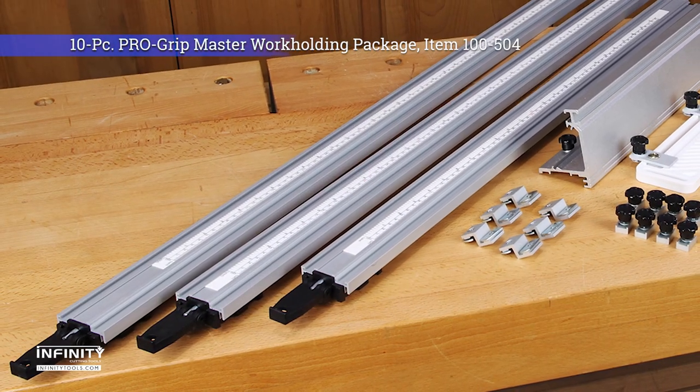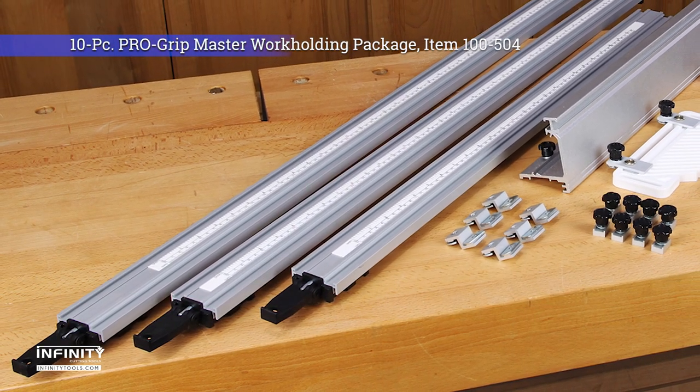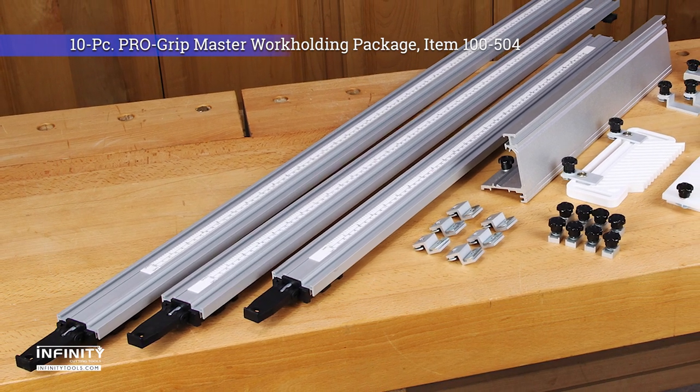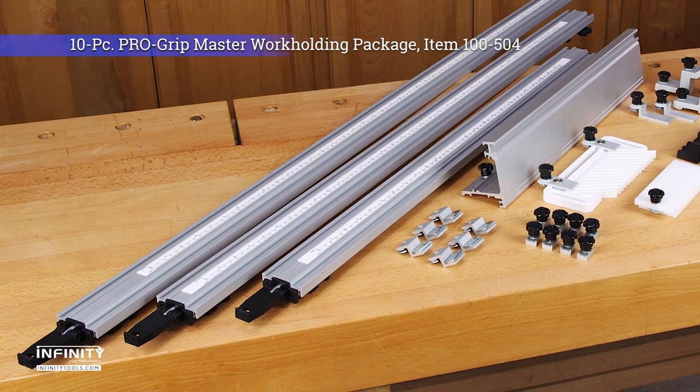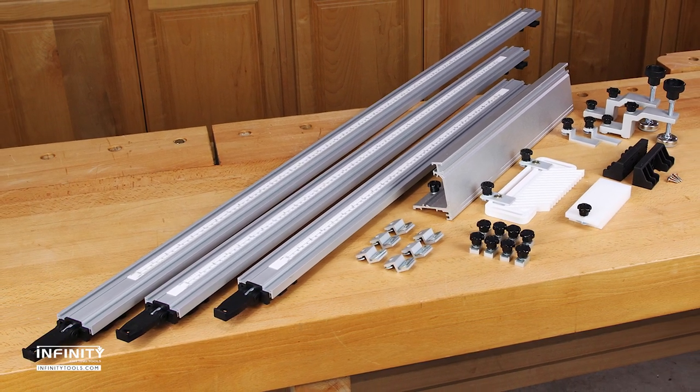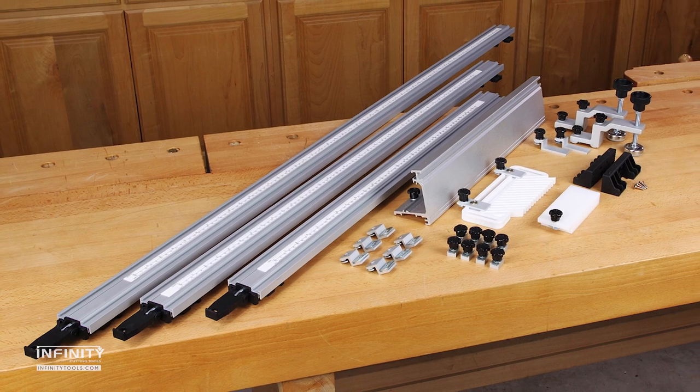If you're tired of struggling to find the right way to guide your cuts and secure your projects, the 10-piece ProGrip master workholding package would be a great addition to your shop. For more information on all of the ProGrip clamps and accessories, be sure to visit us at infinitytools.com.